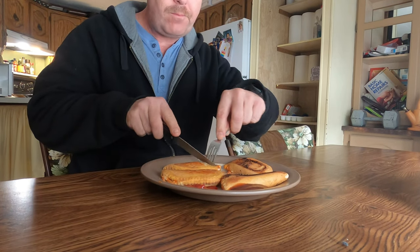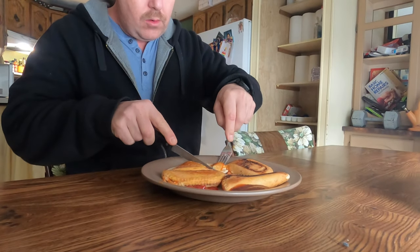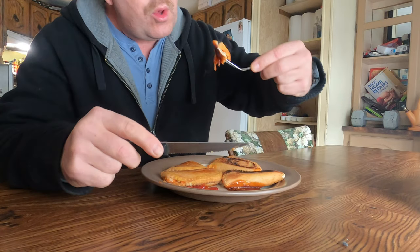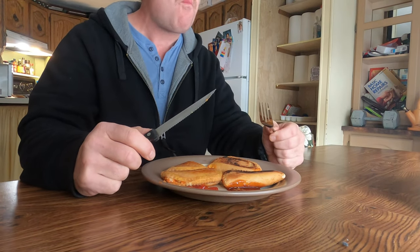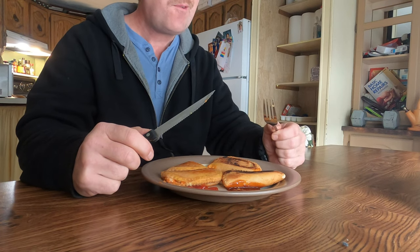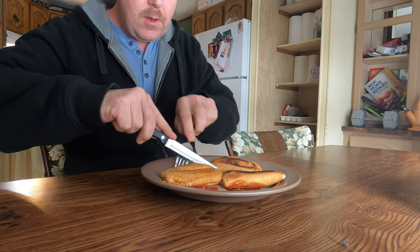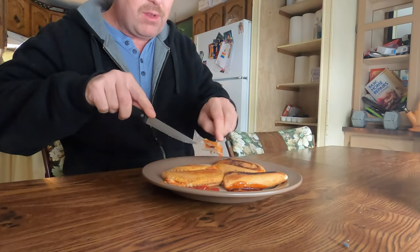Mm-hmm, very good. And try this one with a little bit of barbecue sauce. Not so good with barbecue sauce. Maybe a piece straight up with nothing — just the pizza pop itself.